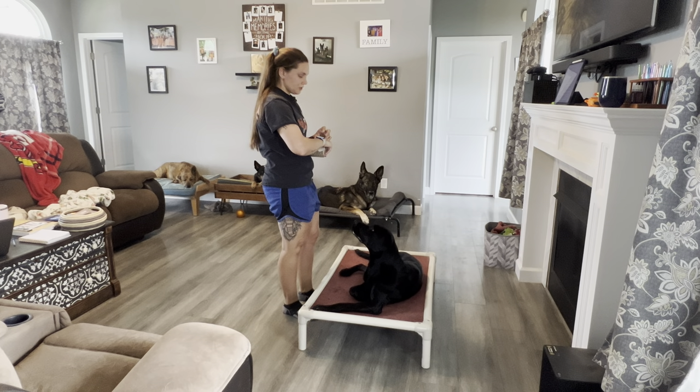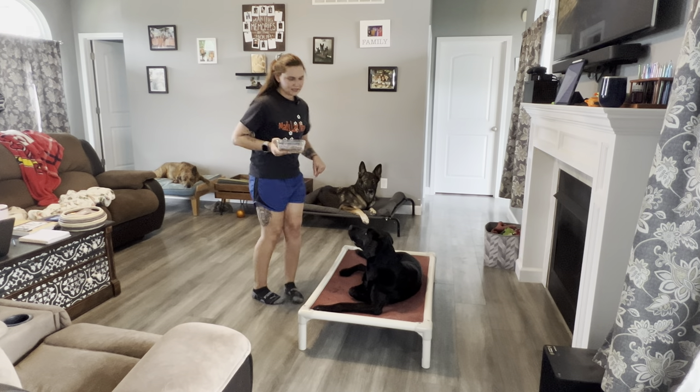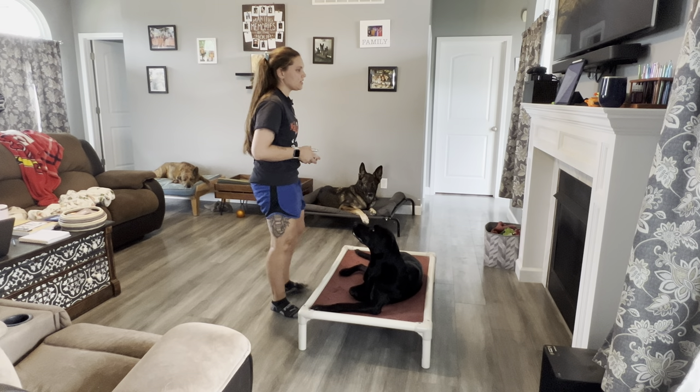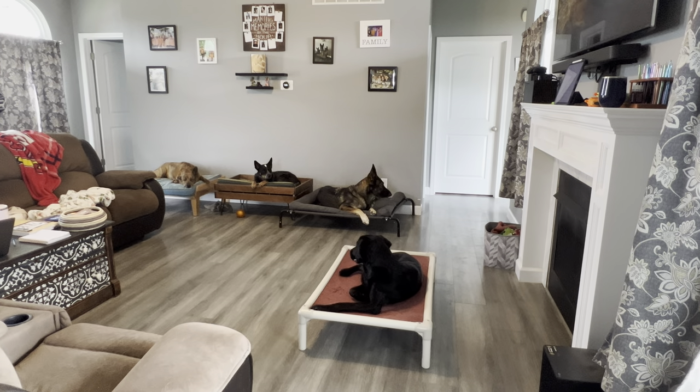Sit while you circle your dog and return — I'm going to assume that means fully circle and then go back around. I'd be wrong about that. Sit while you disappear from view for 20 seconds and return.